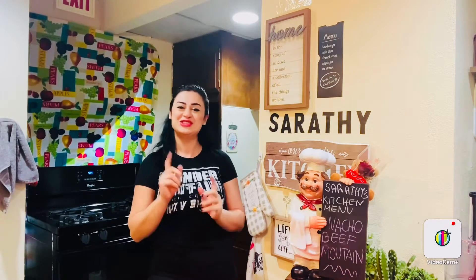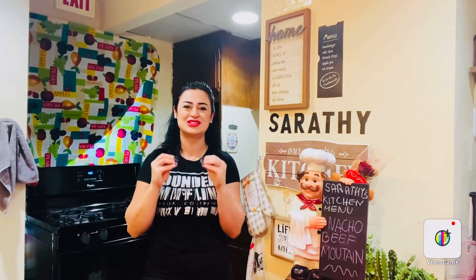Hi everyone, this is Sarati from Sarati's Kitchen, and today I'm going to show you how to make some delicioso beef nacho muffins. We're going to make the best nachos ever — they should be a staple at every party because just everyone loves nachos, every single person loves nachos.